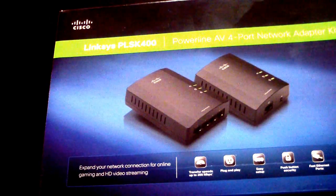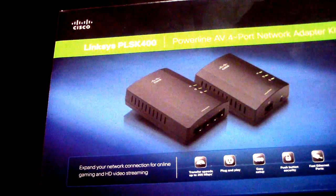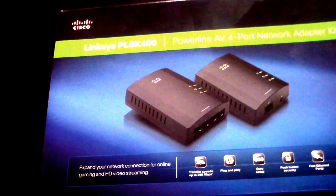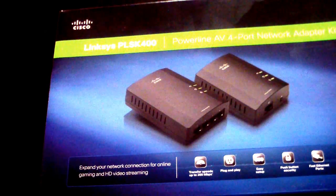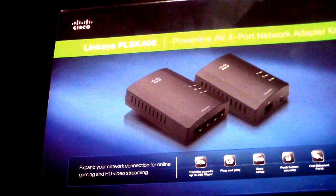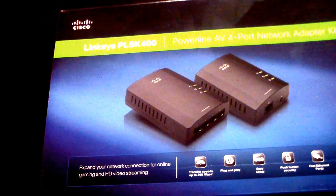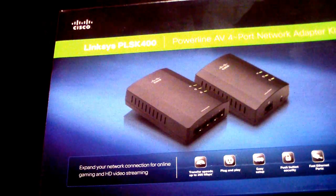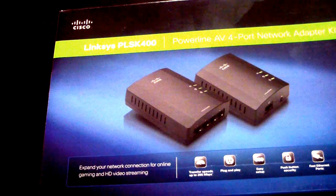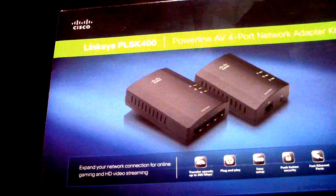There are other power line adapters available beyond Linksys — Netgear makes one and a few other companies do too. I went with Linksys because I already have a Linksys wireless router in my room. This unit runs at 200 megabytes per second, which is awesome. The Netgear version might have worked just as well, but I'm happy with the speed.